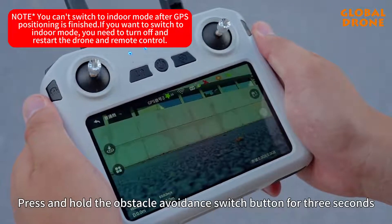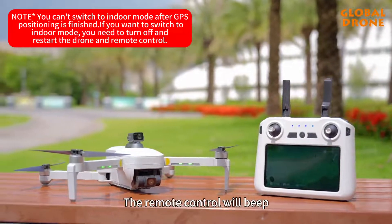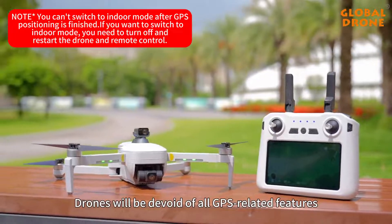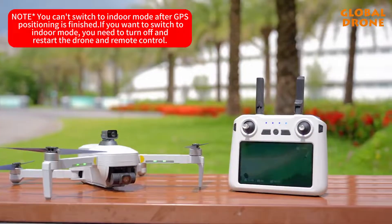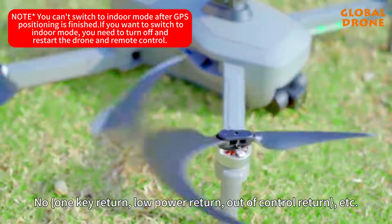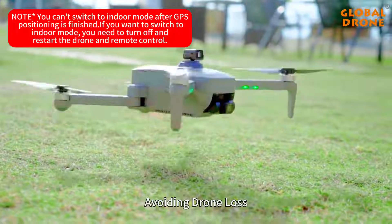Press and hold the obstacle avoidance switch button for 3 seconds to switch to indoor mode. After successful switching, the remote control will beep. In this mode, the drone will be without all GPS-related features such as one-key return, low-power return, and out-of-control return. Pay attention to flight altitude and distance to avoid losing the drone.